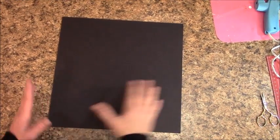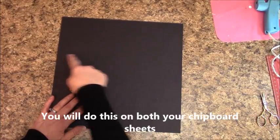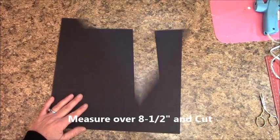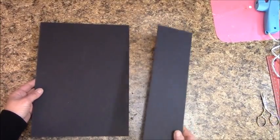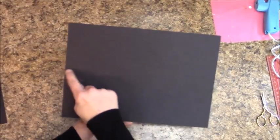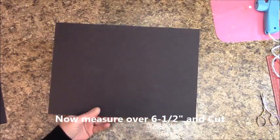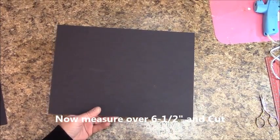The first cut on each of our 12x12 pieces: measure over eight and a half inches and cut it. Don't throw away that remainder — we need it. Then measure over six and a half inches and cut it. Do that on your other piece as well.